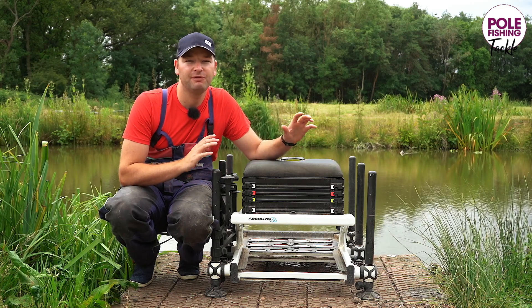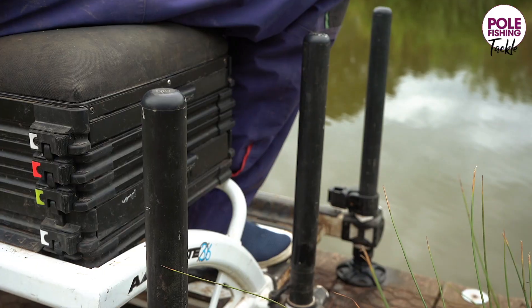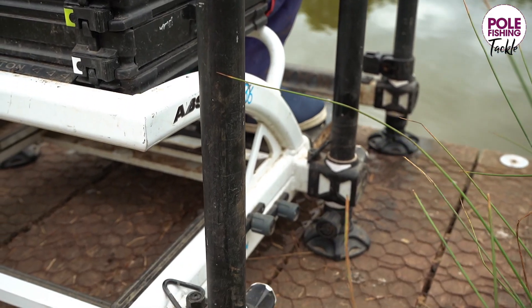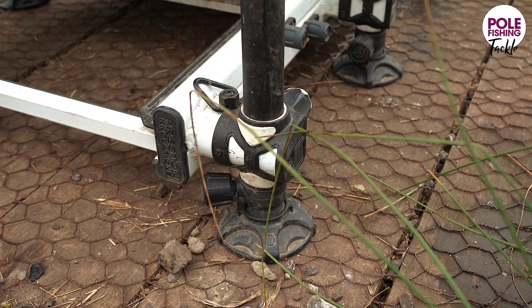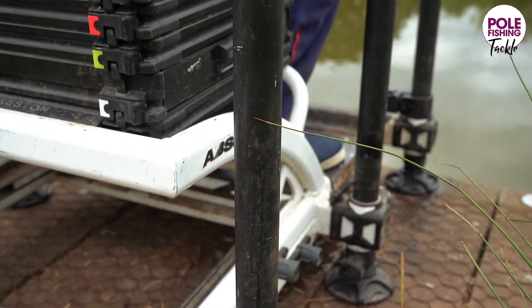So far it has been faultless. The 36mm legs are dead, dead stable, so when you're in the water or on dodgy banks it's perfect for that. But then on commercial venues, obviously it's steady as a rock on steady level platforms.